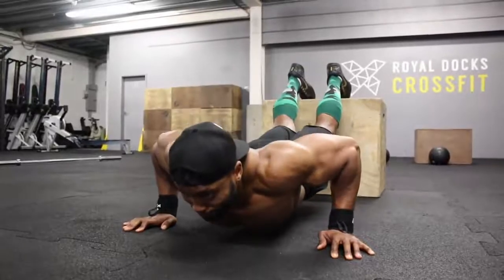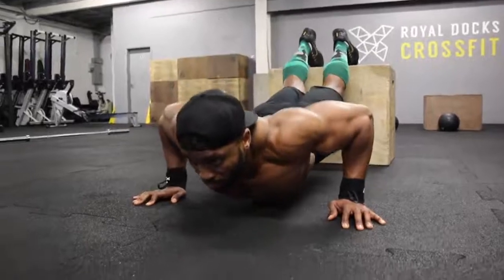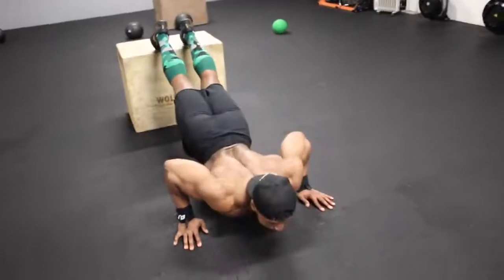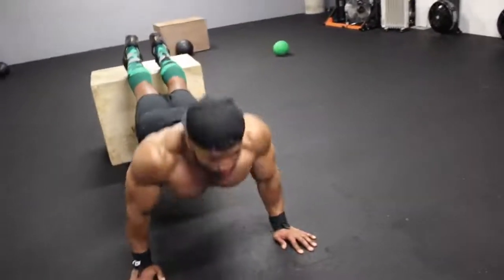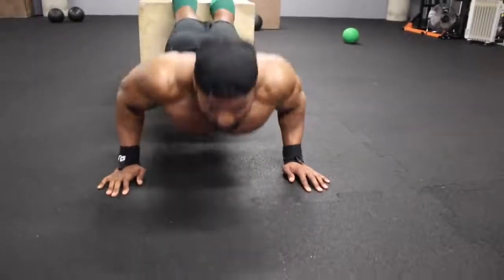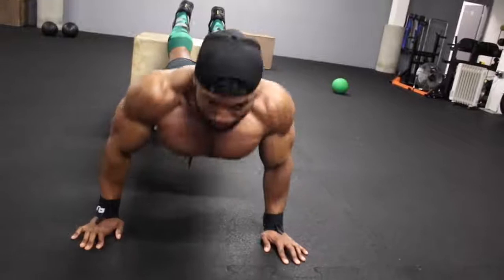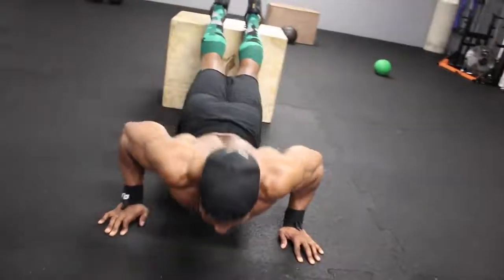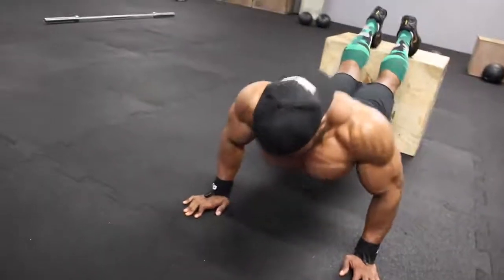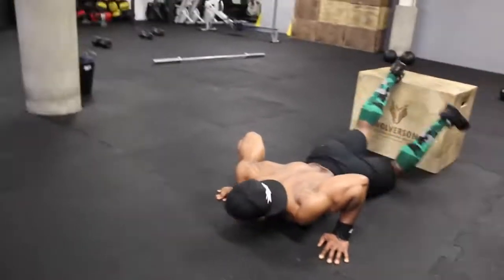On the fifth and final set, aim for ten reps, but if you can do more than ten, keep going until you literally cannot do any more — go to failure. I hope you found this video helpful and can implement this into your training. My goal is to bring you workouts that everyone from all different fitness backgrounds can do, even with limited equipment. Please leave a thumbs up if you enjoyed the video and leave a comment if you have any questions — thank you for watching.